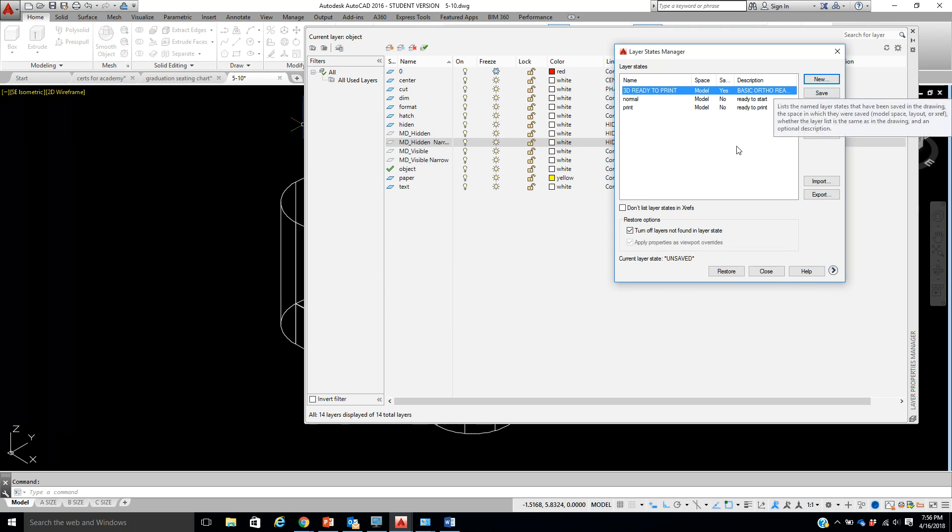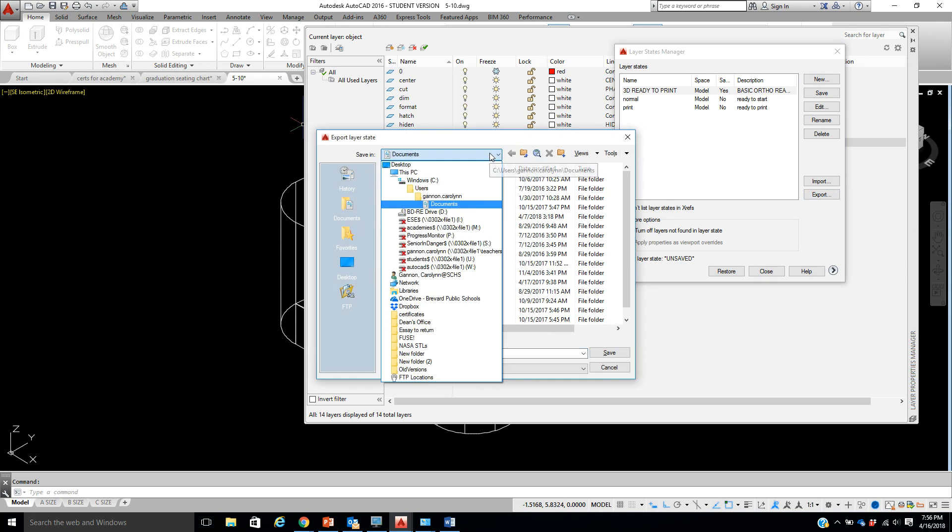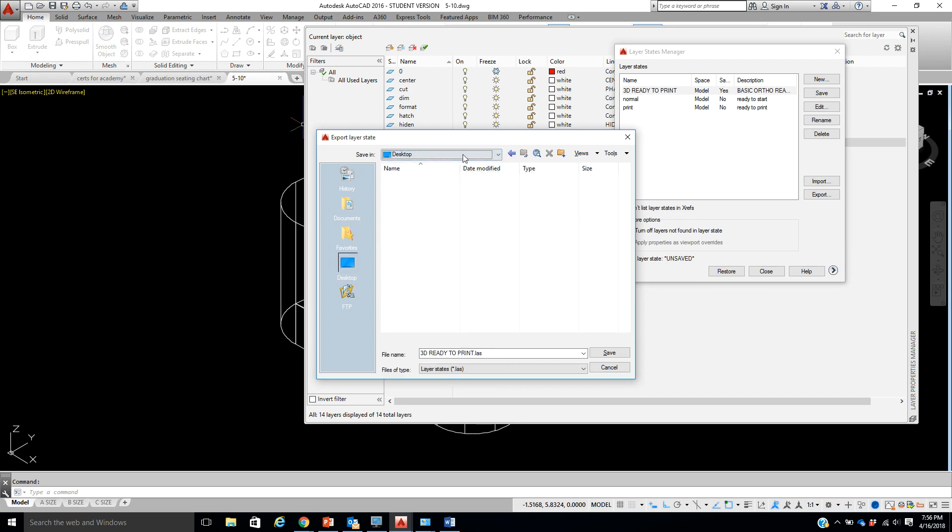This is done, but I don't want you to have to do this every time, so we're going to click Export. You're going to take it and put it to your student drive — I'm just going to throw it on my desktop for now, but you need to have it go to your student drive. Notice it says '3D Ready to Print' and it's a .LAS file — remember that, it's a .LAS file. Hit Save.